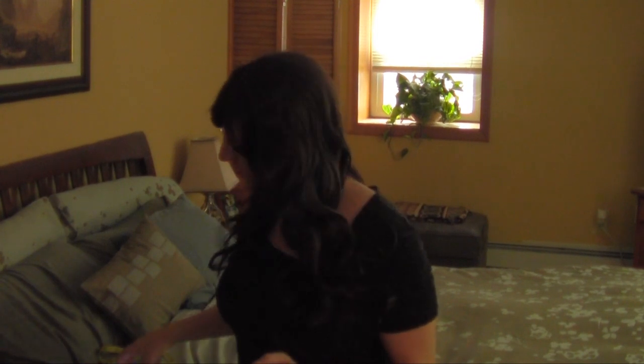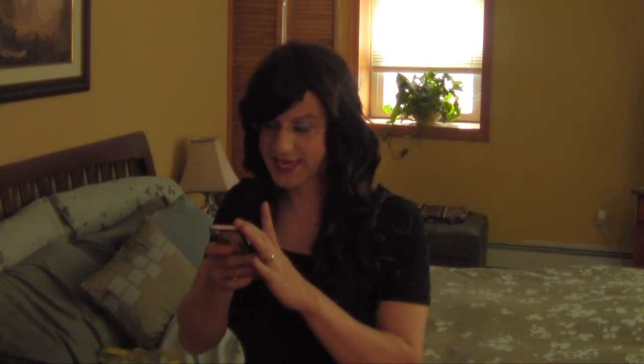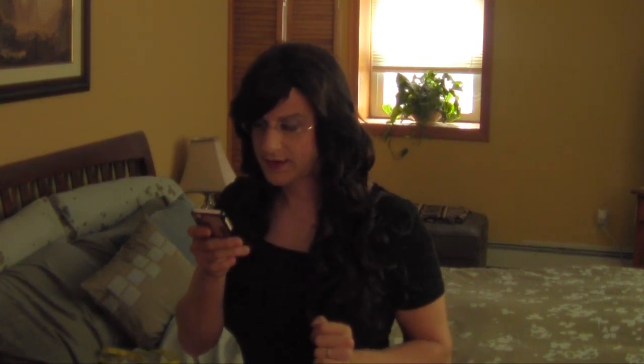Hey guys, it's Vera Wilde and I am back again with Dear Vera, where you send me your questions about cross-dressing. Today's letter comes from Matei and it's a very quick question that hopefully won't take too long to answer: do you have any hints for keeping wigs on one's head?